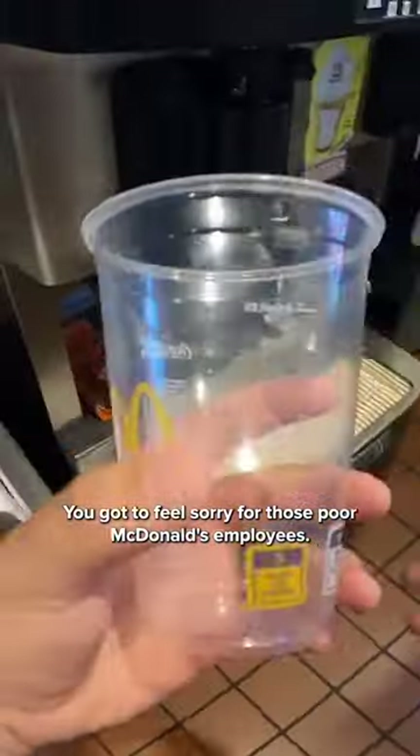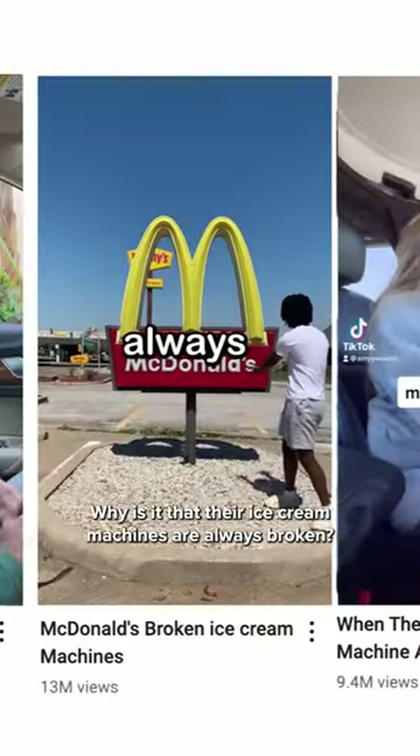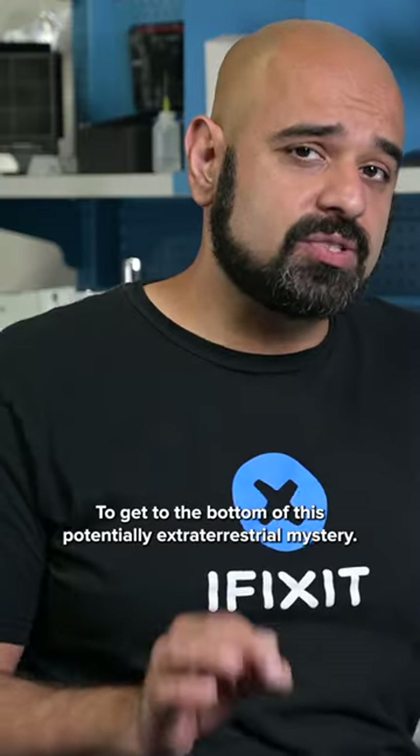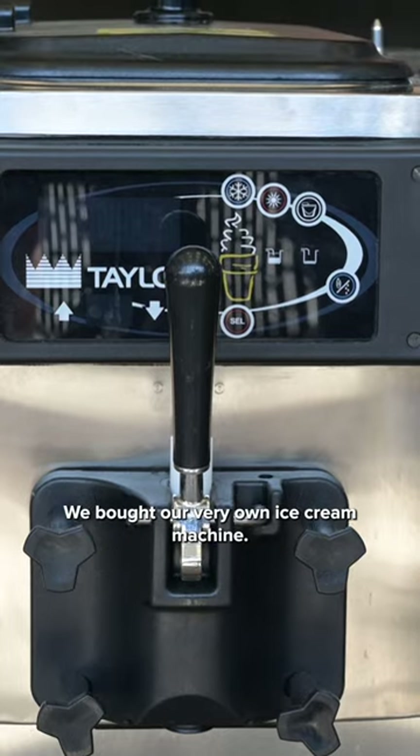You got to feel sorry for those poor McDonald's employees. Why is it that their ice cream machines are always broken? To get to the bottom of this potentially extraterrestrial mystery, we bought our very own ice cream machine.